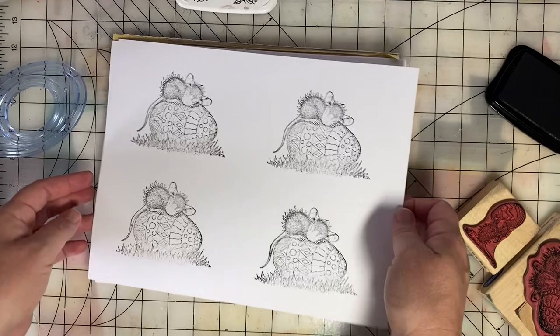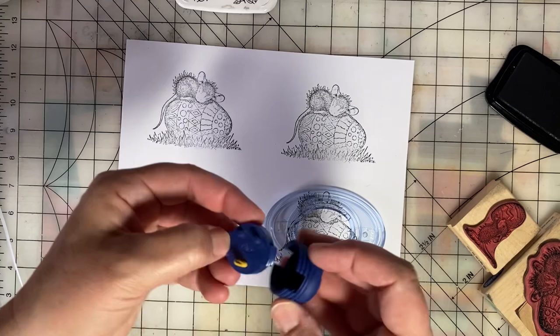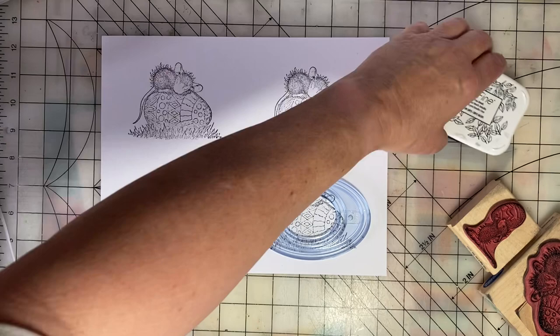Let's go in and cut these out now. While I'm doing this, I'll tell you about this ink a bit more.